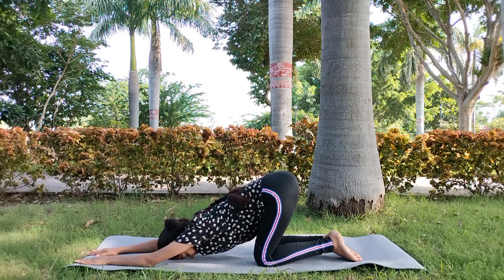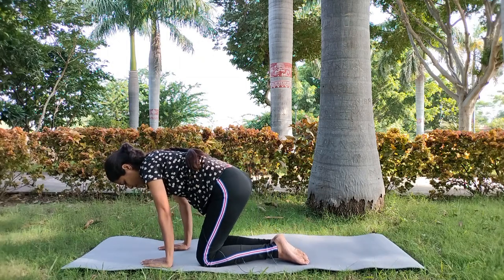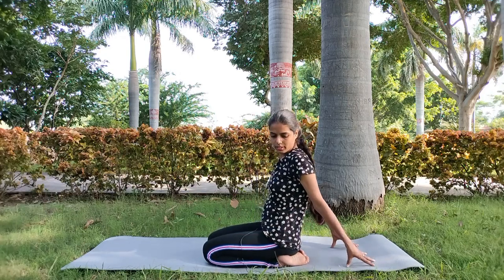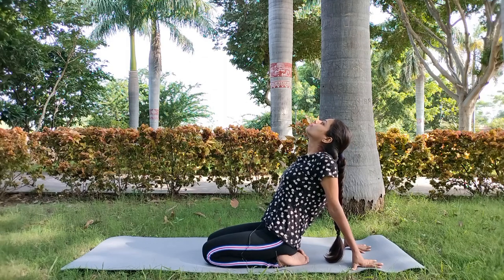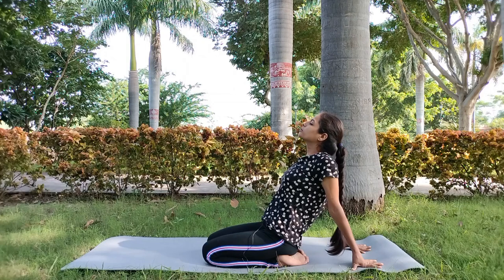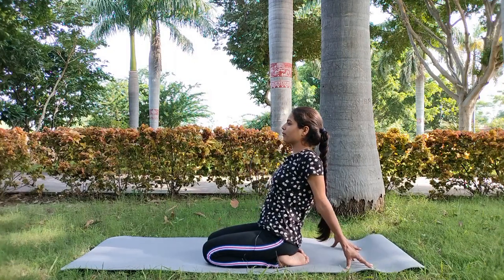I am going to stretch my back and shoulder very well. Again, after 5 seconds, we will relax the body in the Vajrasana position. Next, we will take both of our hands to the back and open our chest. We will stretch our hands and relax the body. We will hold for 5 to 20 seconds.